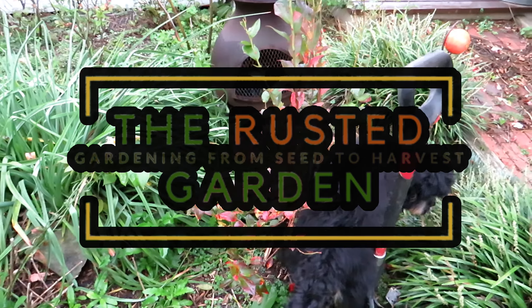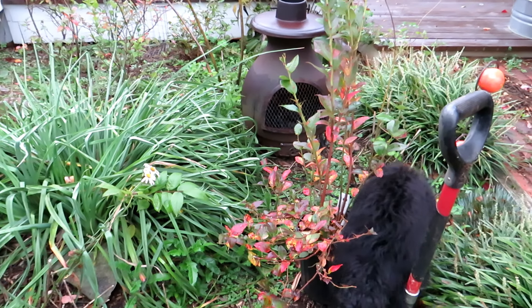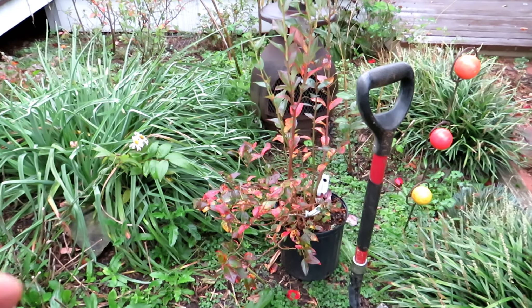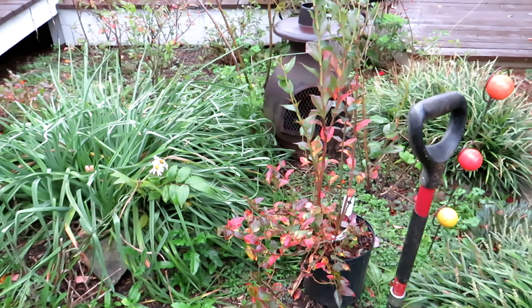Welcome to the Rusted Garden Homestead. Today I'm going to show you how to plant this blueberry plant. Fall is a great time for planting blueberries. They're going dormant. I put them in as late as January here in Maryland Zone 7, where we get freezing grounds and 20-degree nights and freezing days.